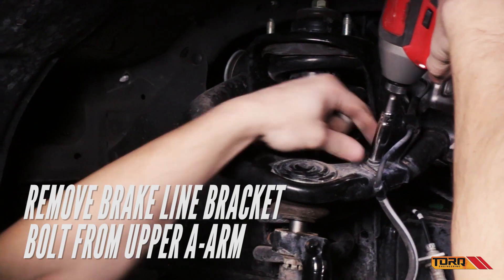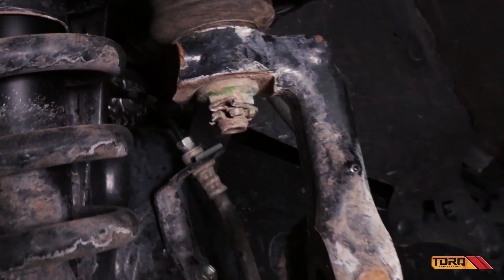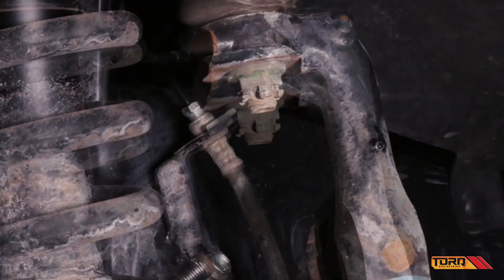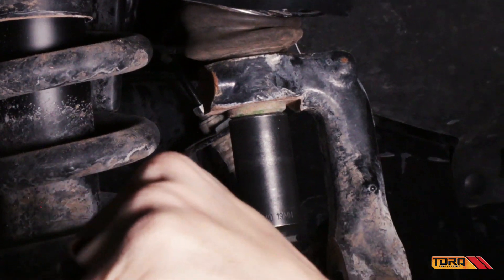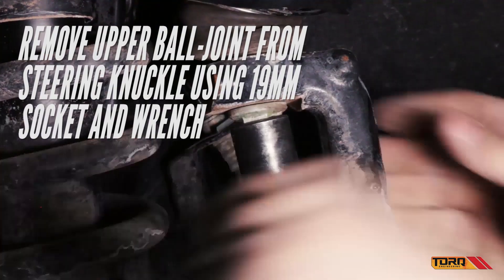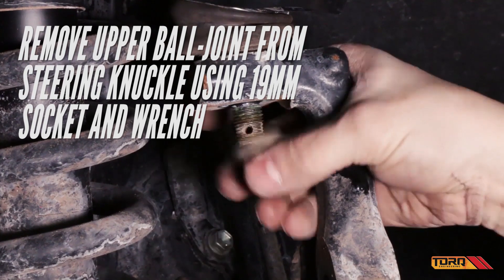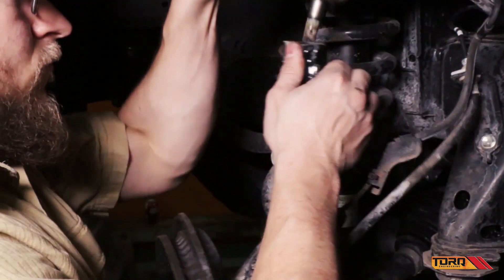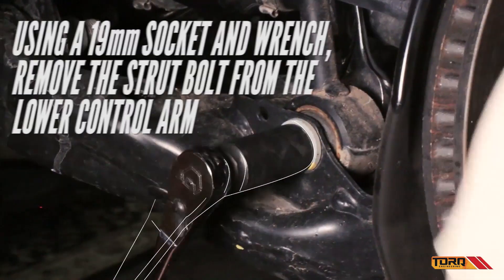Next, remove the brake line bracket from the upper A-arm. With the cotter pin out, remove the upper ball joint from the steering knuckle. Then remove the strut bolt from the lower control arm.